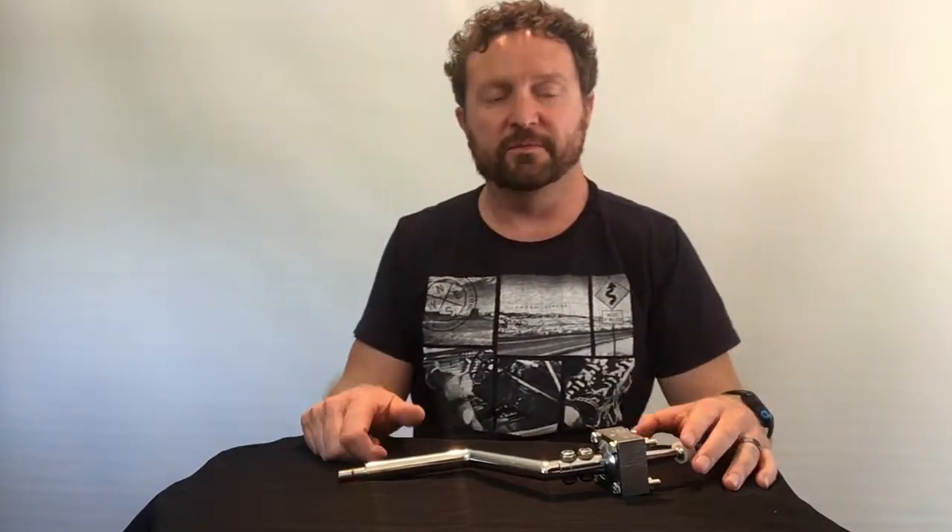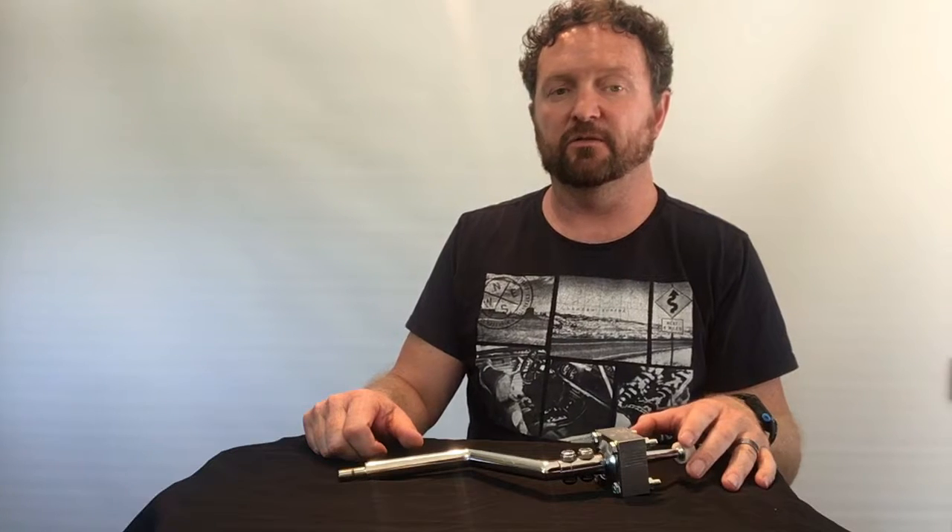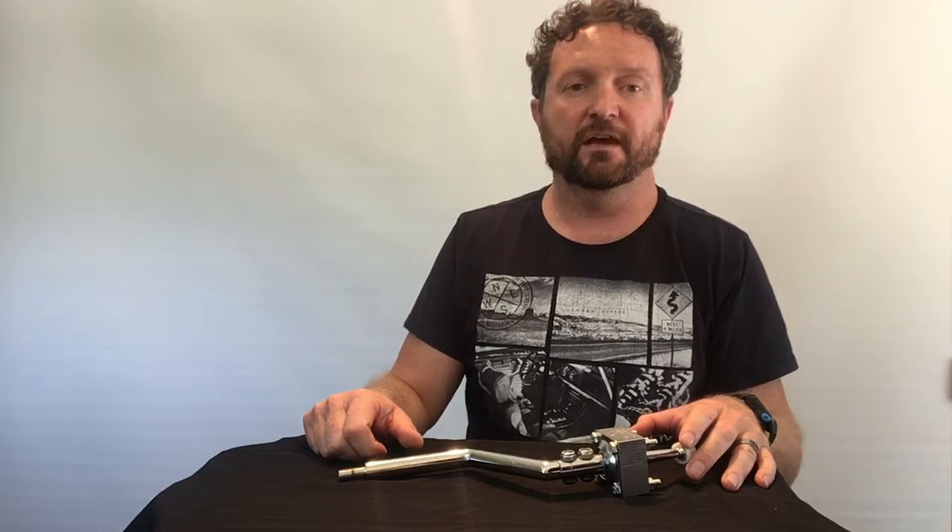Hello, I'm Richard from CubeSpeed. In this episode, we're going to have a look at our short shifter to suit the Toyota Soarer Z30 and also the Lexus SC300 with either a W58 or R154 gearbox with the direct mount style shifter housing.